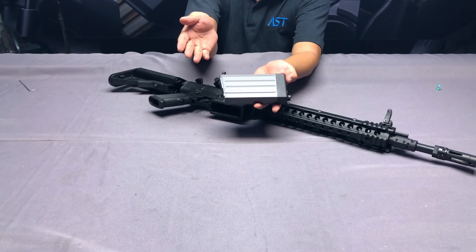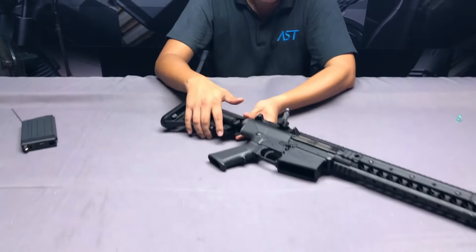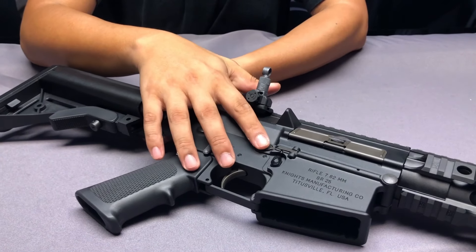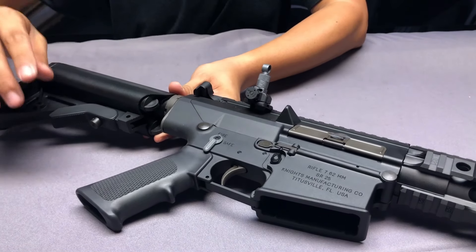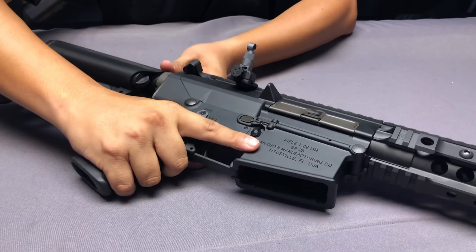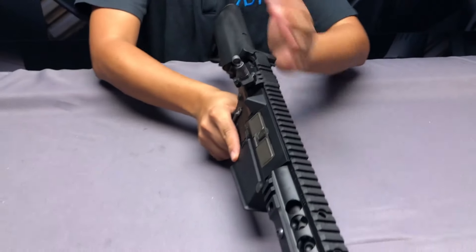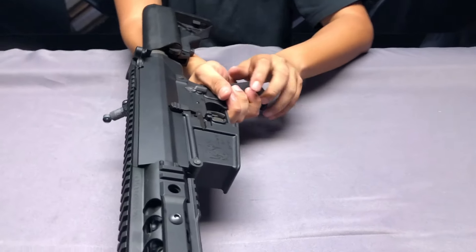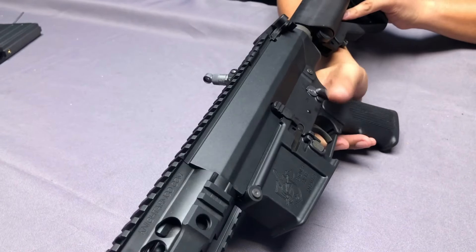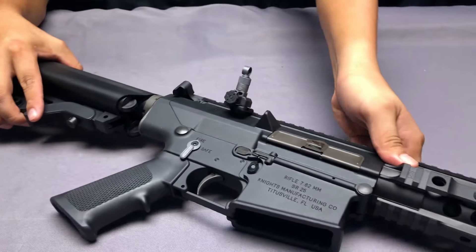Let's take a look at the user interface. The selector levers, bolt release, and magazine release are all ambidextrous design. So whether you are a right-hand or left-hand shooter, you can operate from either side. This is truly useful and very friendly to left-hand shooters.